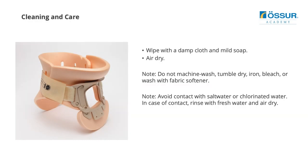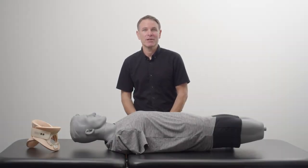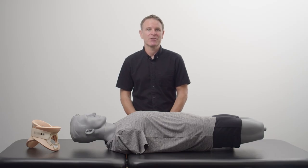For cleaning and care, wipe with a damp cloth and mild soap. Air dry. For all other questions, please refer to the IFU for cleaning instructions. On behalf of Oster Academy, I'd like to thank you for watching this video. Please feel free to reach out to your local sales representative for further questions.